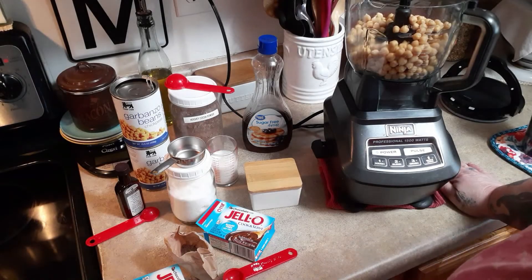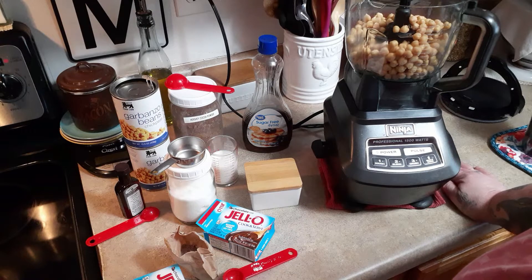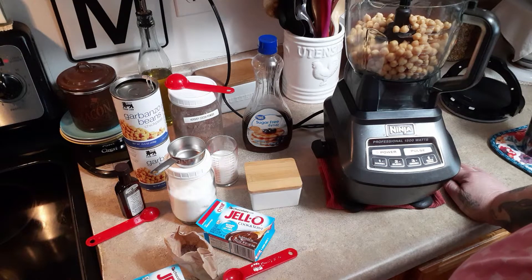Today I wanted to try chocolate hummus. I had told you I tried it from Aldi's — I got their brownie batter hummus and I really liked it. So I remember from Daniel's cookbook from last year, his very first cookbook, he did regular hummus and he also did brownie chocolate hummus.